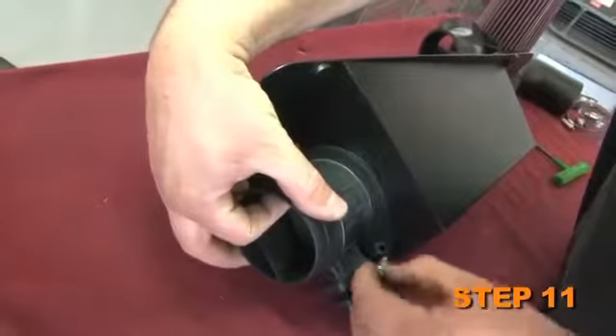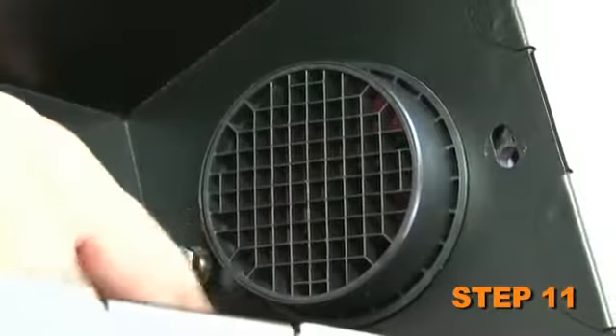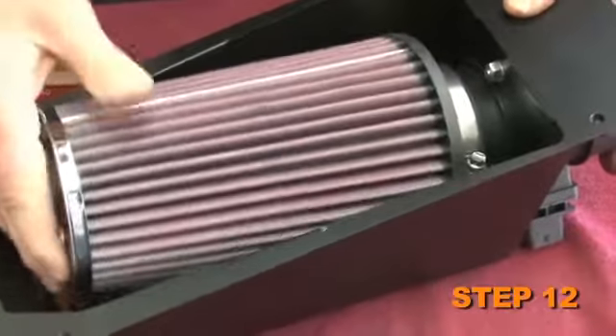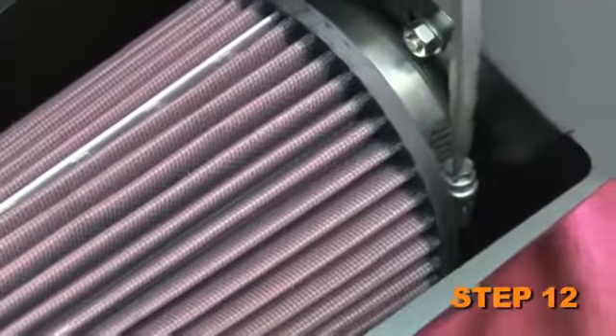Using the provided hardware, secure the factory mass air sensor to the K&N heat shield as shown. Install the K&N air filter onto the mass air sensor and secure with the provided hose clamp.